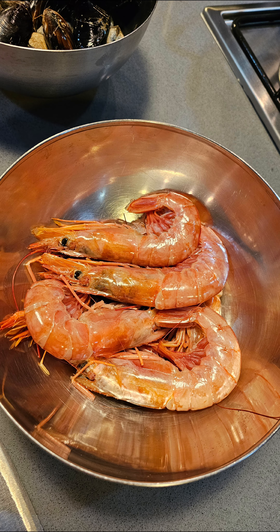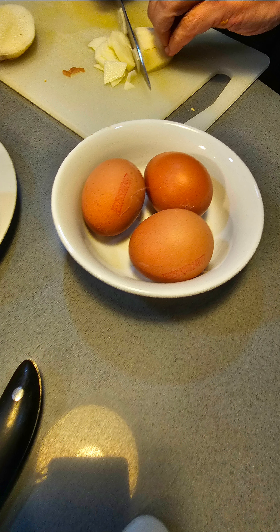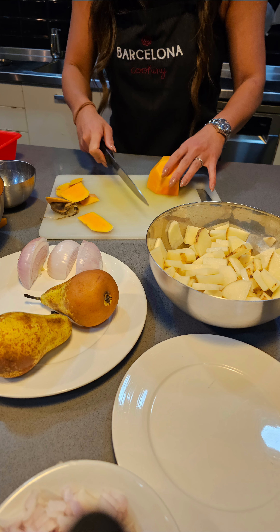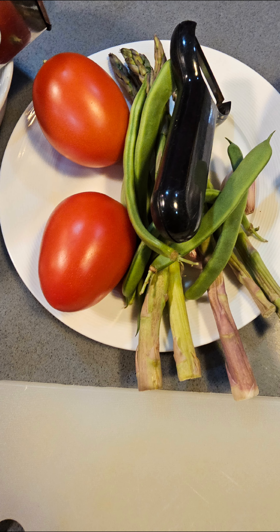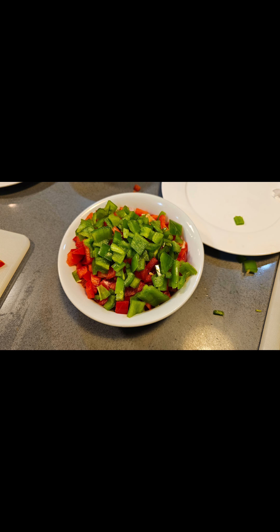The shrimps were massive — nothing but clean products for this dish. For the paella we used some eggs for the crème brûlée, and some potatoes and onions for the paella. We chopped up those ingredients and put them to the side for later.